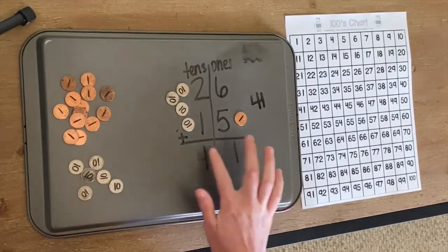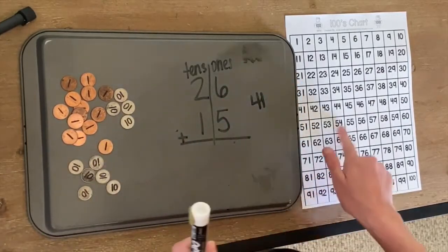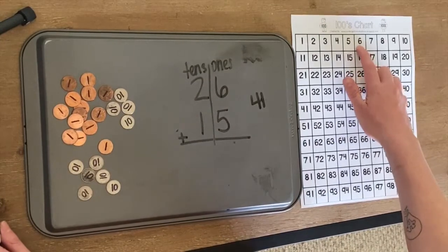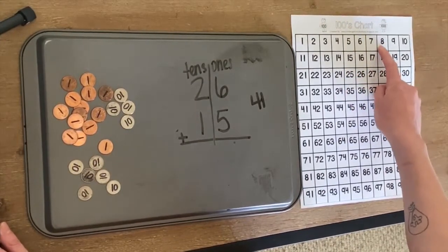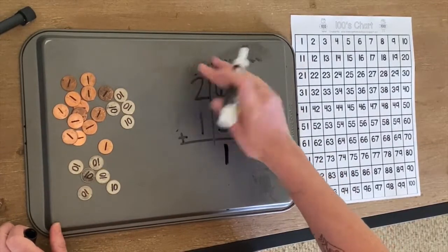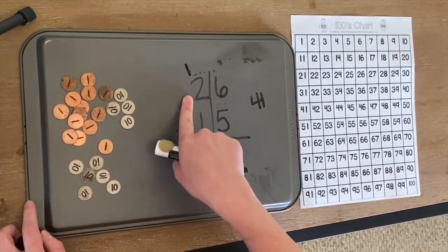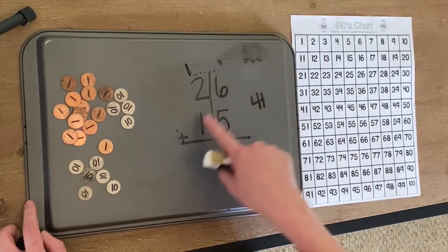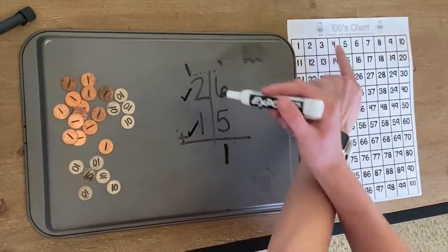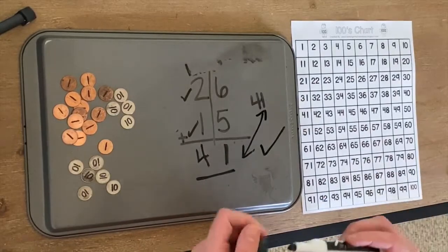Now we're going to check it. We're going to erase this, move our manipulatives away, and practice using our hundreds chart. So we drew our lines. We do six plus five first. Starting here, we're going to count five: one, two, three, four, five. We put our one here and carry our one. So we now have one plus two plus one. Two plus one is three, and we still have our one — one plus one is four. We got 41. Are those the same? Yes, so we got the right answer.